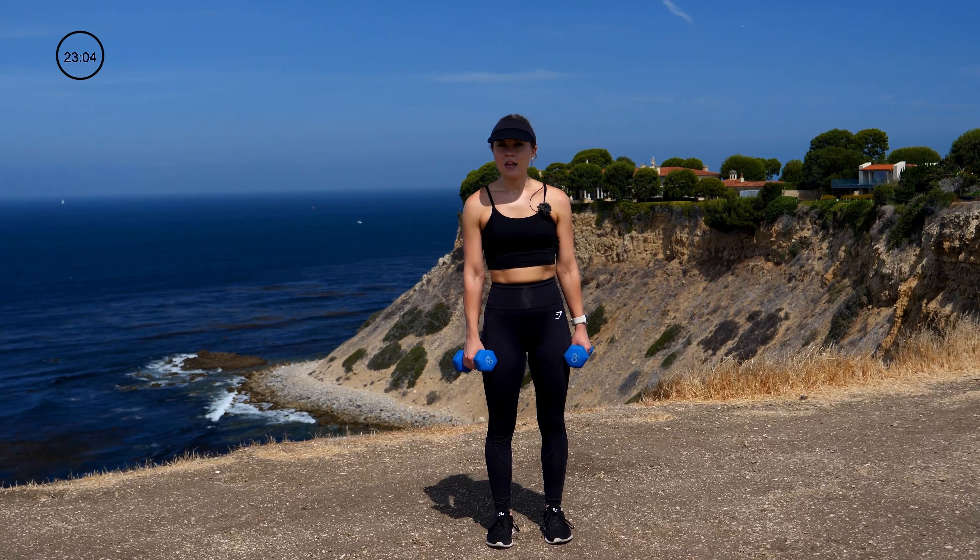Having the weights on your shoulders is probably making your shoulders burn, especially after that shoulder complex we just did — so embrace it. Keeping the core tight. Now we're going to put these weights down and go into a 30-second HIIT — a regular bodyweight squat into a jump squat.